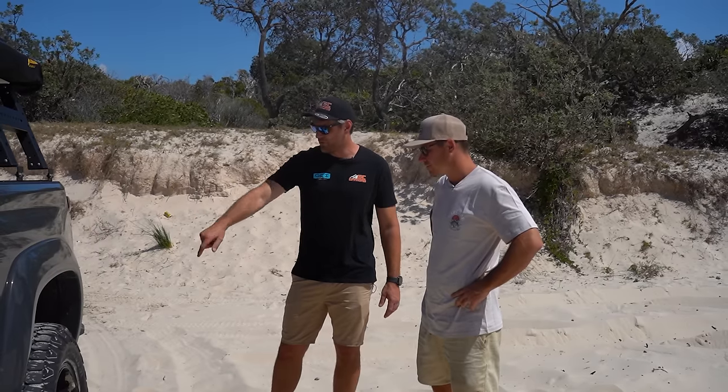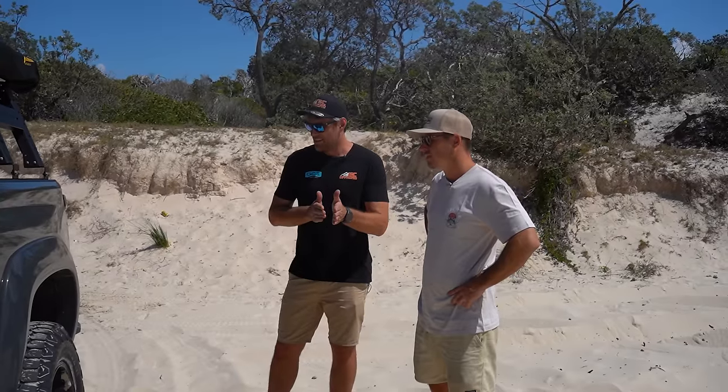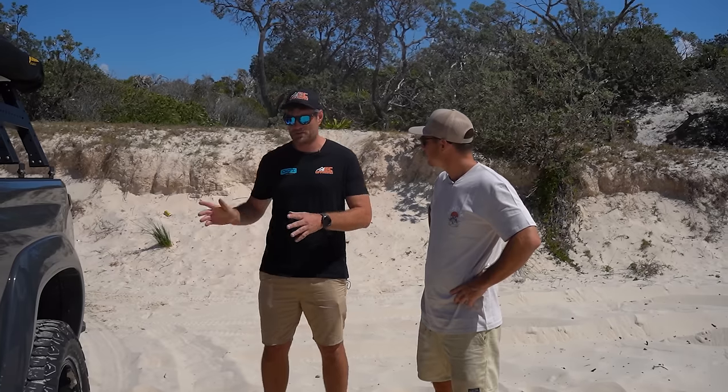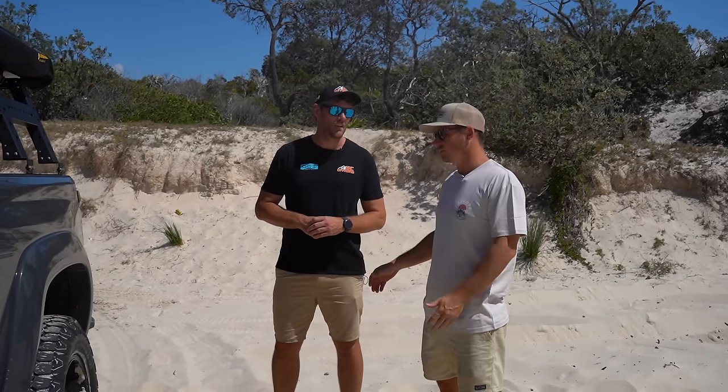We've also got the big fuel tank in there — the Titan 210-litre tank. They're factory replacement tanks, mostly available for American trucks, super easy. It's a replacement, not a secondary tank.